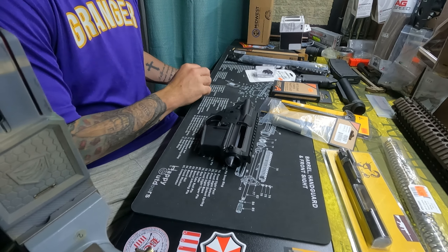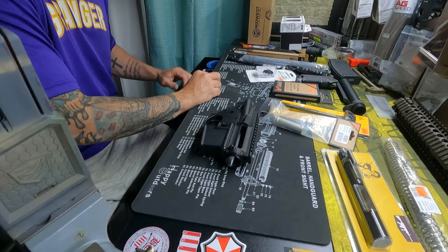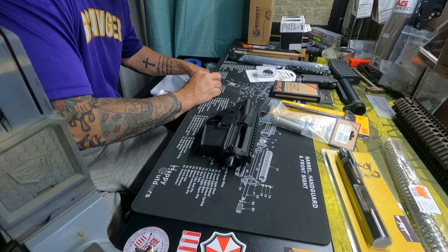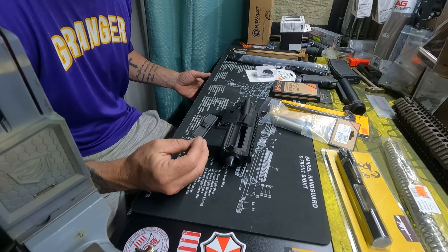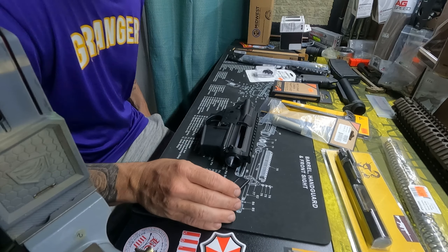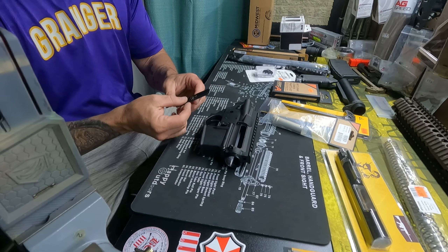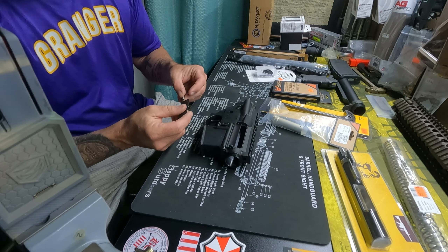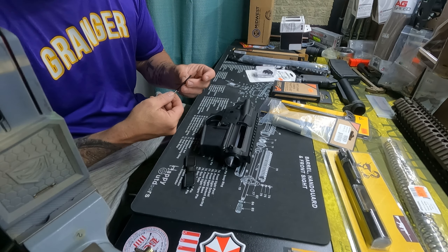The thing that I hate — well, maybe not the most — but it's been a real pain in my side a few times, and that is putting on the dust cover. So let's go ahead and do that and get that pain and suffering out of the way.